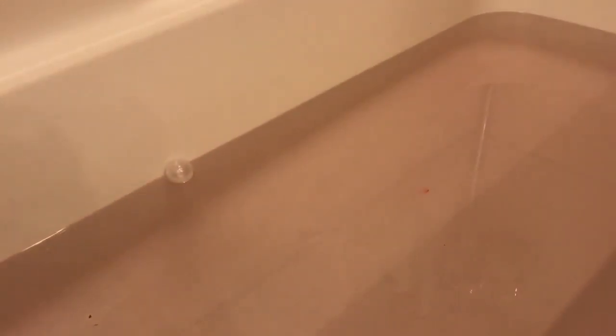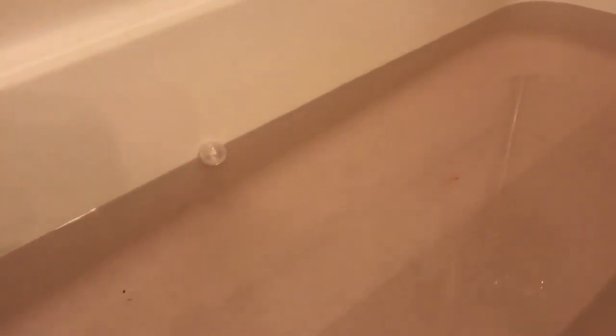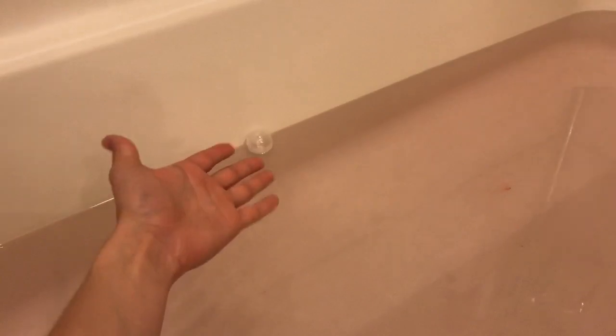This bath bomb was extremely active, but let's get to what's important — our surprise came out, so let's go ahead and open this up.